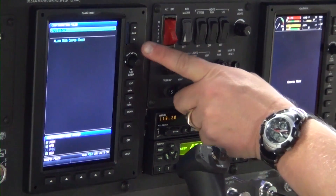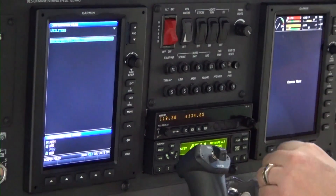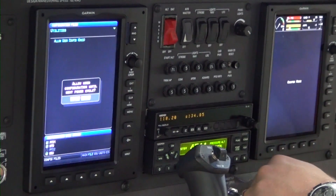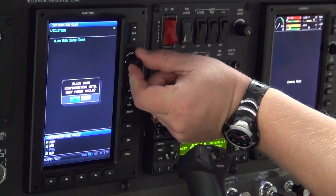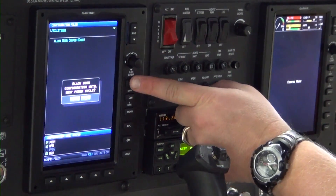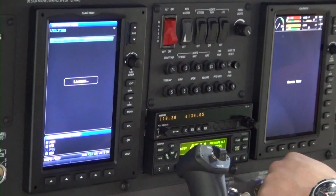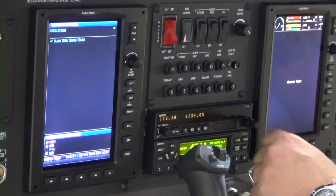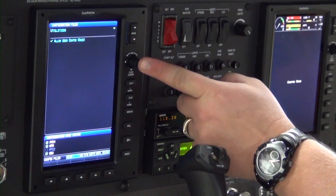Push the FMS joystick down to select Allow User Config Once and press the Enter key. Turn the FMS joystick knob to select Yes to load Allow User Config Once and press the Enter key. Ensure a green check mark appears beside Allow User Config Once, then press the FMS joystick knob to turn the cursor off.